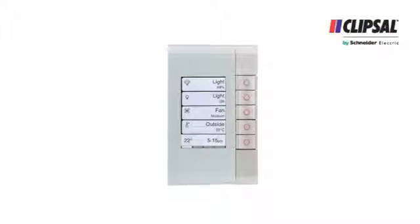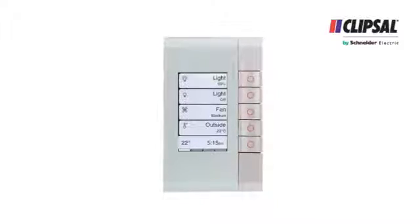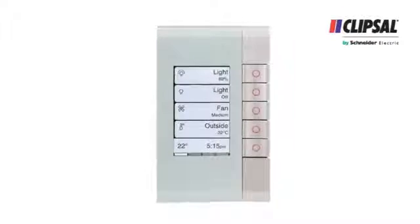Hello, I'm Chris Morris and I'm going to talk to you today about Clipsal's new EDLT wall switch. The CBUS EDLT is an intuitive wall switch that provides sophisticated control of CBUS control systems.